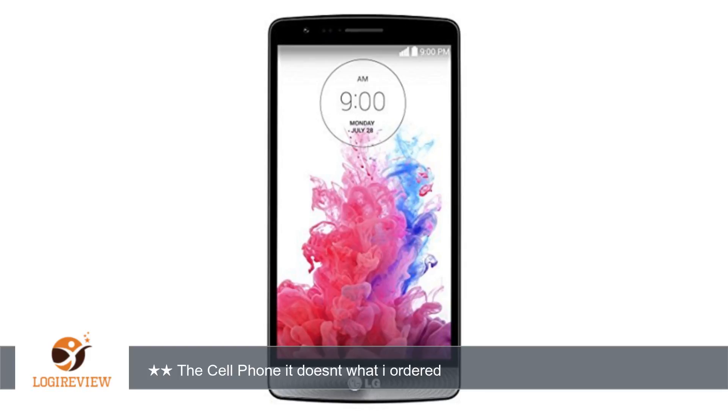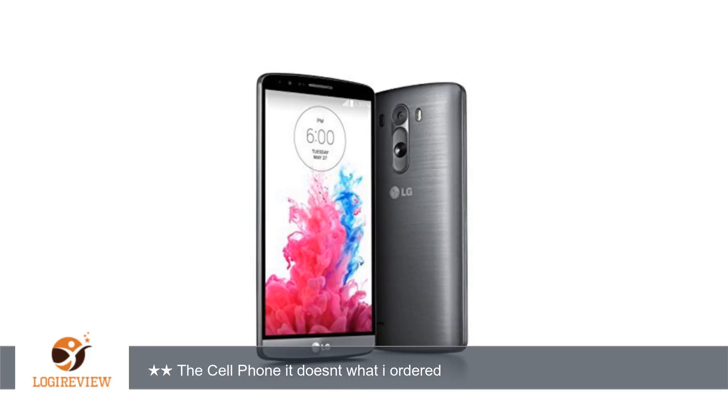First of all the cell phone came white and black as ordered. Also it does not seem to be an original version of LG G3 Beat as it has the brand logo behind or in front of the cell phone and it came in a box that is not original brand or a model.